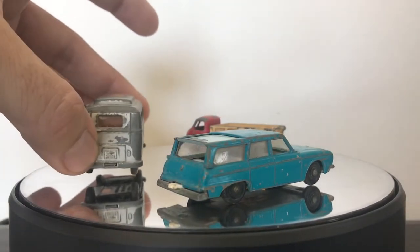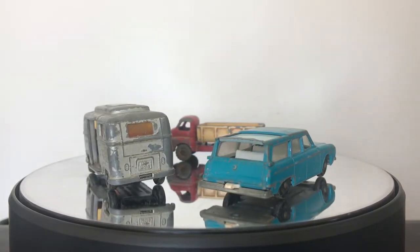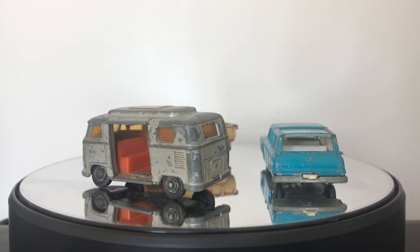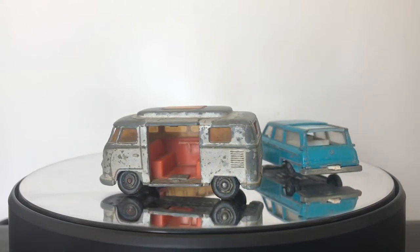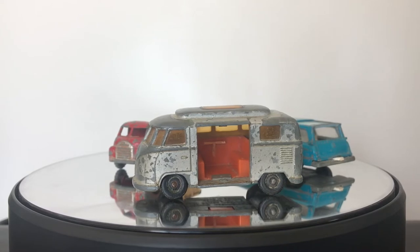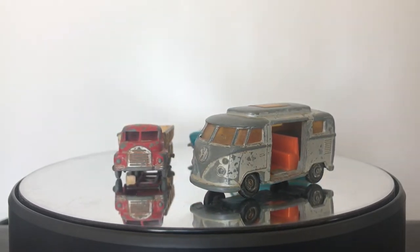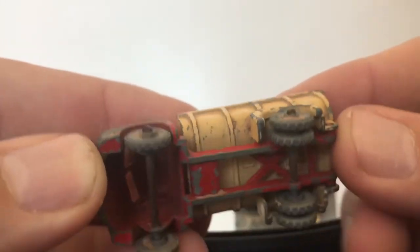I started looking at different models, trying to think about which one I might want to do a restoration or custom with that would be a great giveaway — something that's still a valuable and desirable model — and came up with the three models that you see here on the turntable. The channel is currently sitting at 458 subscribers, and when I get to 750 subscribers, I'm going to give away one of these models fully restored. I'm posting a poll on our Facebook page, link is down in the description, that describes each one of these.